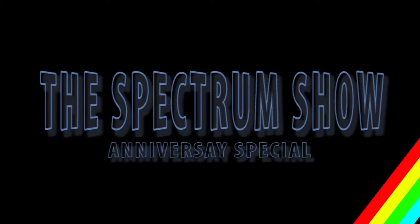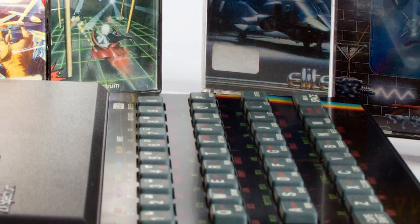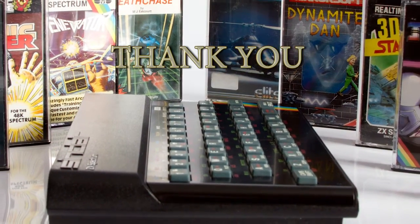Hello and welcome to The Spectrum Show, a show dedicated to the Sinclair ZX Spectrum. Hello and a big welcome to The Spectrum Show's anniversary special. I'd like to say a big thank you to all the viewers who have watched, liked and commented on the show — it really does make a big difference.